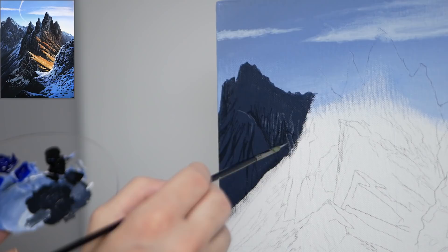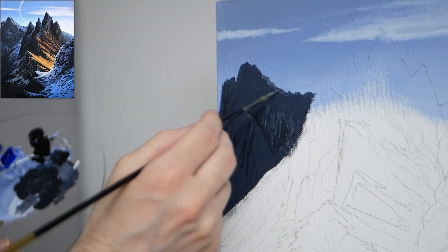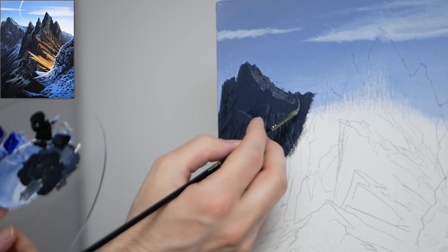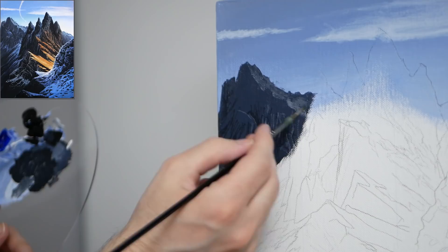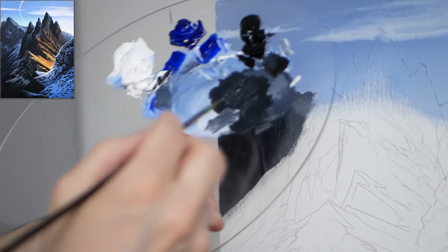I generally like to apply the brighter color more towards the tops of those openings and have it dissipate as it moves downwards. I also want a bit more of a flat top to this mountain, so we have a lot of vertical strokes creating the idea of a long drop, but at the top there'll be an area that one can kind of settle on. Here I'm using the side of my liner brush to get a bit more coverage.